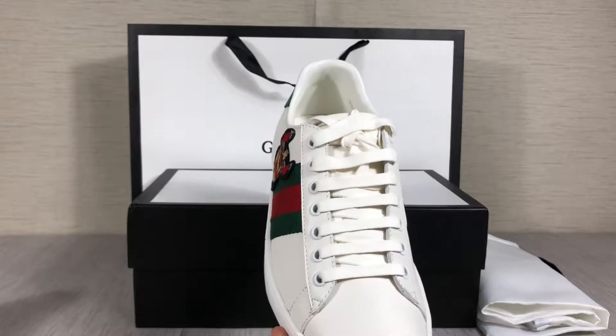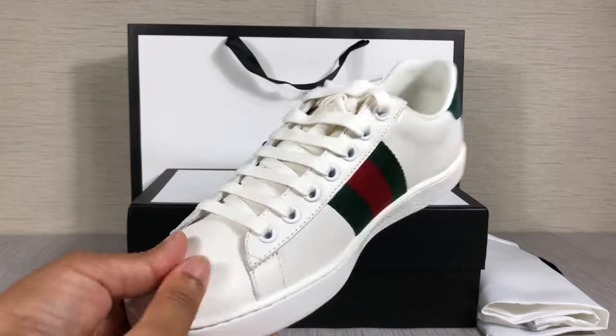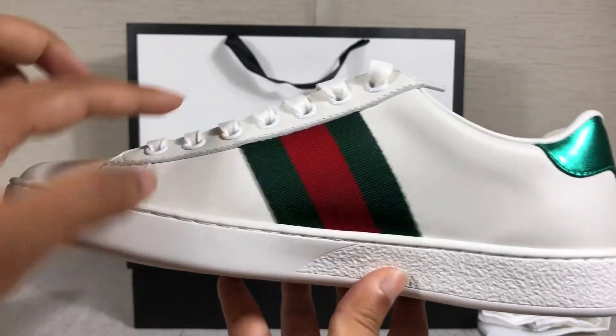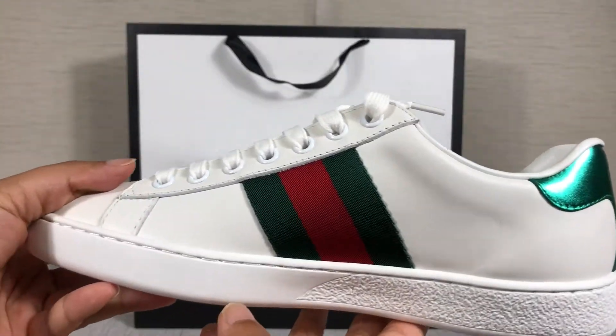Very beautiful shoes. Two sides with web decoration.